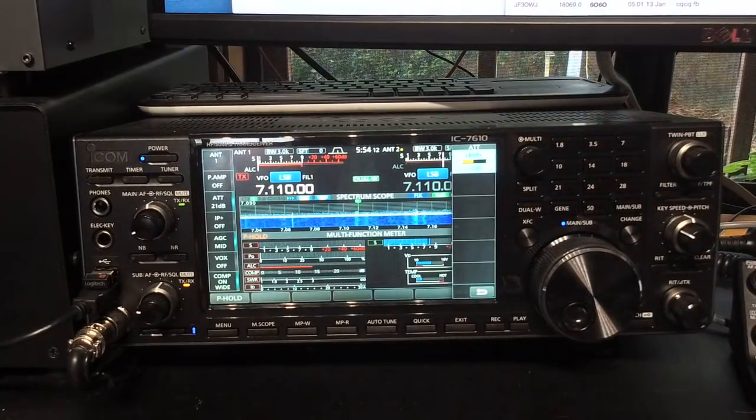I'll wrap that up. This is Jared VK3BL saying 73, and I hope you found that little hidden feature quite useful. I'll catch you in the next video. Have a good one.